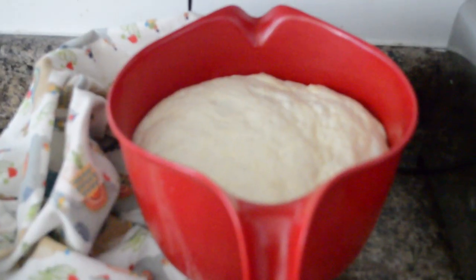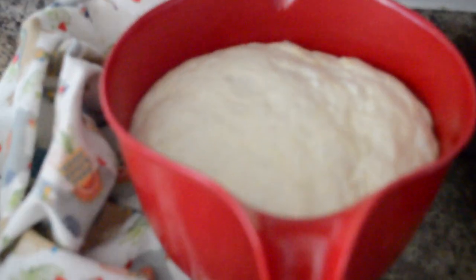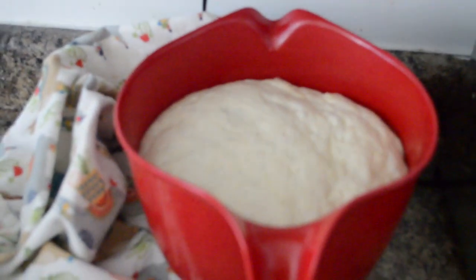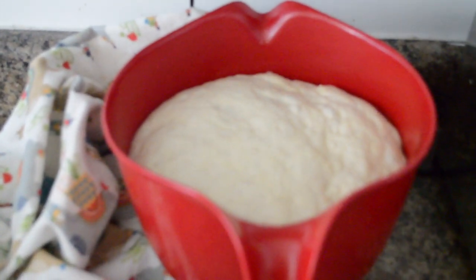It has risen — look at it! Beautiful. I wish I could put smell into video because it smells really good.